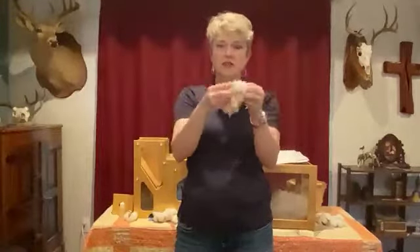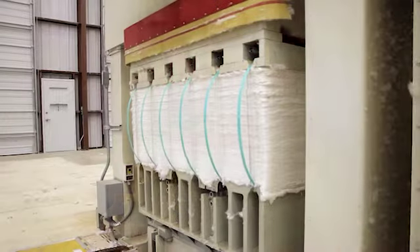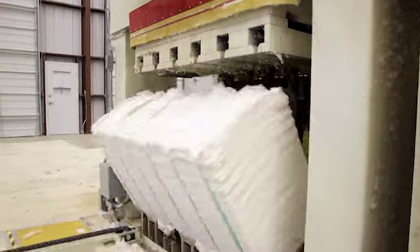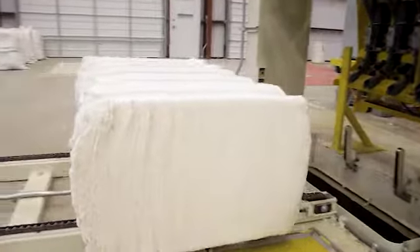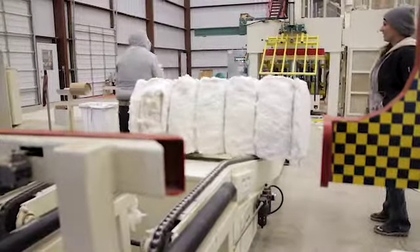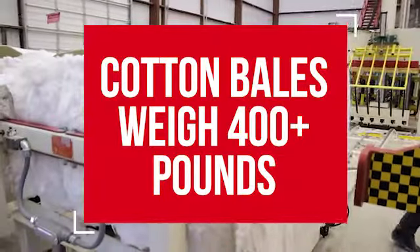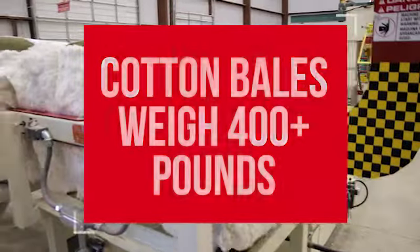The cotton easily tears apart — you wouldn't want your shirt to do that! So we take the cotton lint at the cotton gin and press it into what's called a bale of cotton. The bales are really big and weigh over 400 pounds. That's a lot of cotton lint.